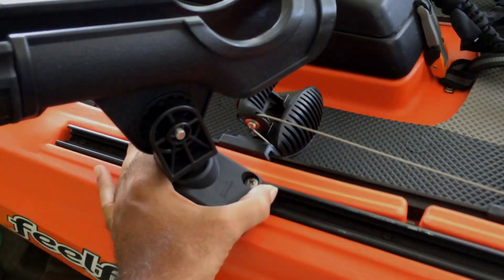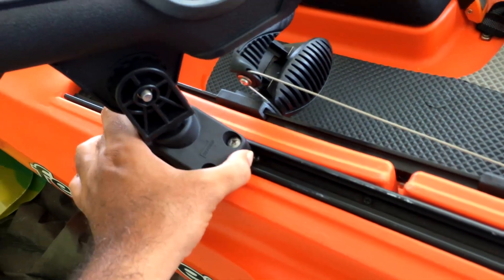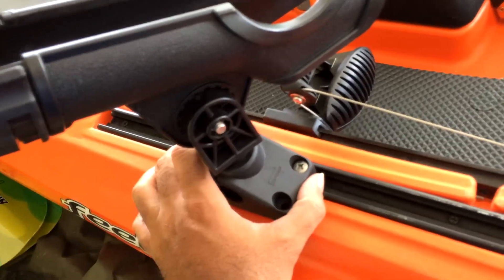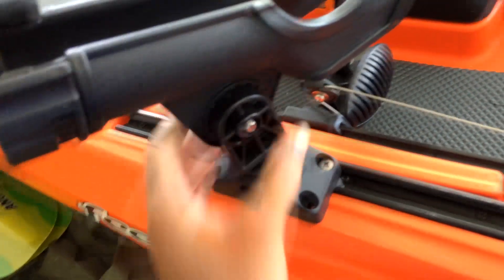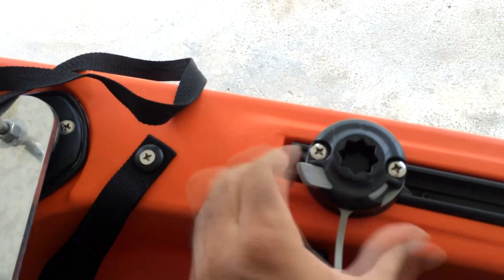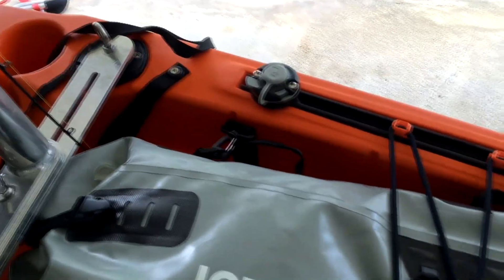The sky rod holder with gear adapters — the unitrack adapters. It screws in. If you want to adjust it in the water, you'll need to bring a screwdriver. Otherwise, if you just want it stationary, it stays pretty good. I also have a RAM rail visor mount, and this is a StarPort — I have their lighting kit, so half dark you can see me.